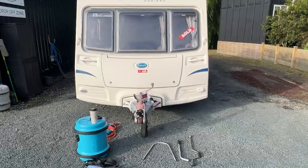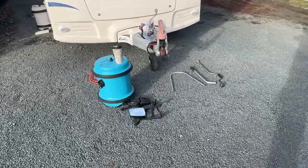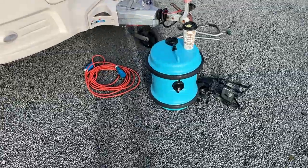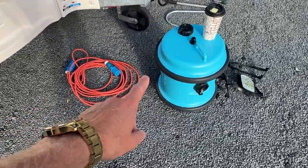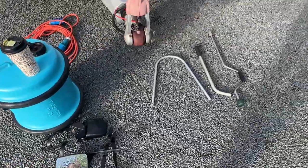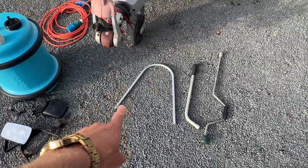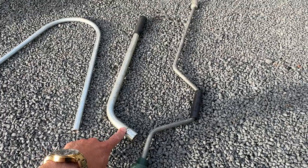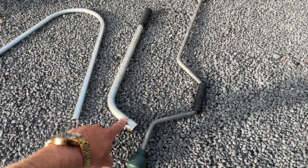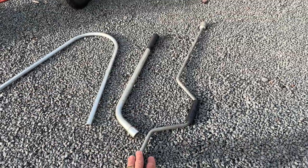This caravan comes with plenty of accessories and these will be stored in the front locker. We have our power lead, fresh water tank, towing mirrors, the handle for our fresh water tank, the handle to engage our motor movers — I've shown you how to use the motor movers in a separate video — and our leg winder handle.